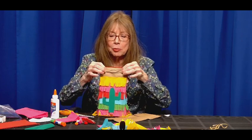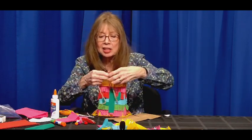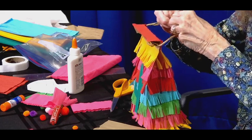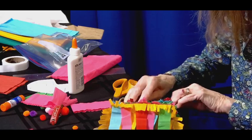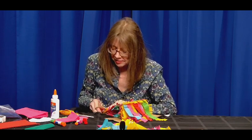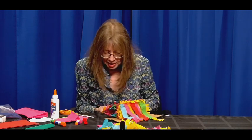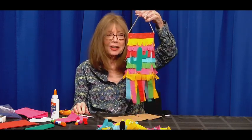I fold the top over once, and one more time. Because we want to hang this, I'm going to put the rope in to make a hanger, then tie it. I'm going to staple it — you could also hot glue it. You want to make it nice and secure, because you want the bag to rip before the top rips. And there you have a piñata.